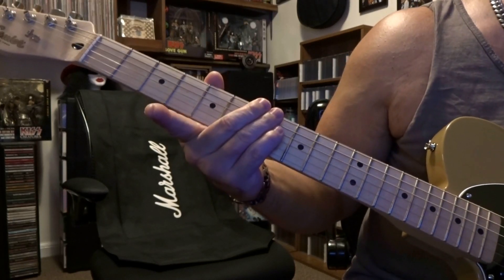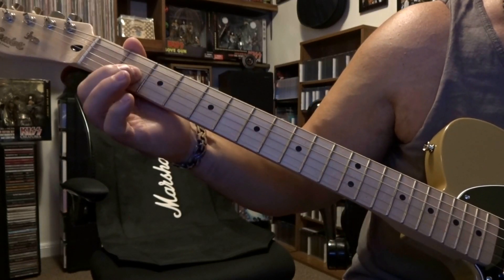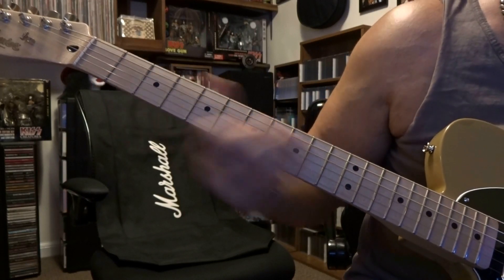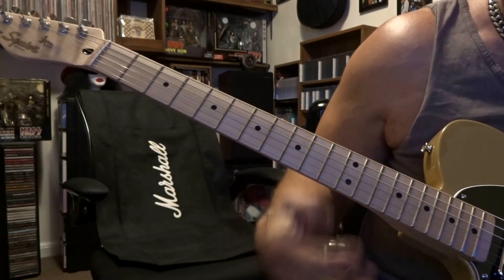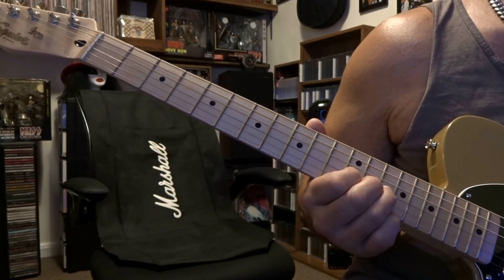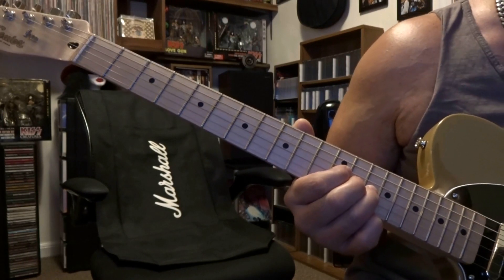That happens one time, and then we're going to repeat that same bend, release, vibrato, hammer on, and then slide back to the third string 2nd fret. From there it's back to fretting the third string 14th, 13th, and 12th, and it goes back to that four-times pattern. Right at the end of the song that's where it fades out, so you're going to pull the E-Bow away and it just fades.